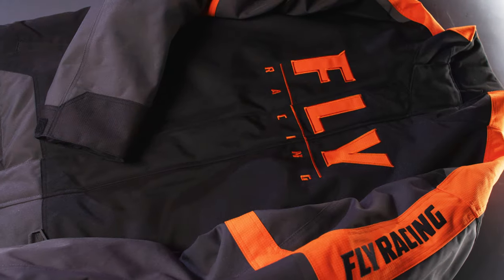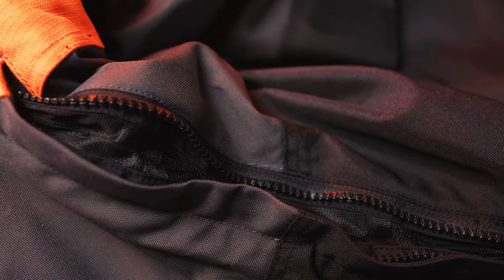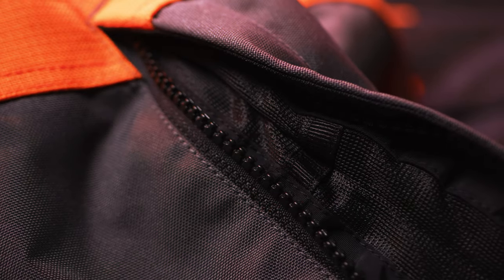200 grams of insulation ensures warmth in the harshest riding conditions. Two cool air vents are designed to allow air in but keep moisture out on warmer days.